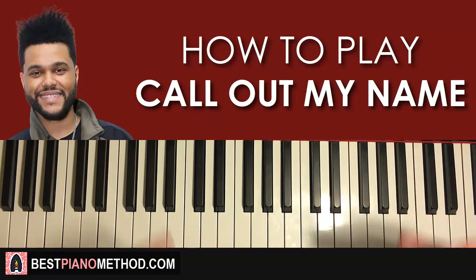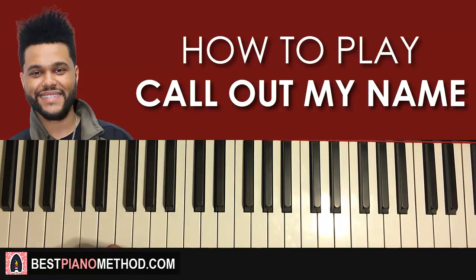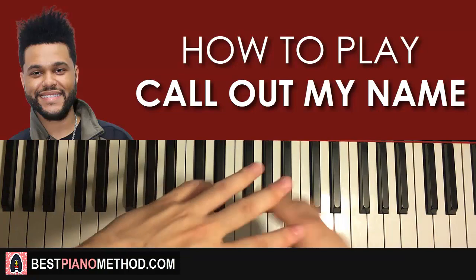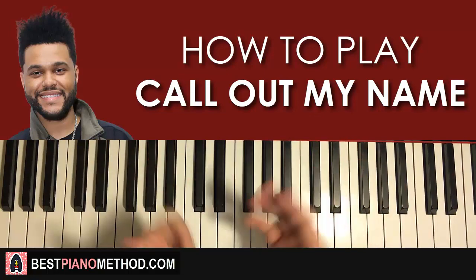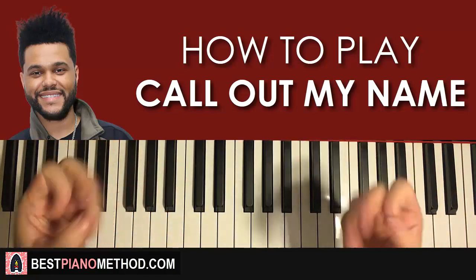That's pretty much it — pretty simple and it's a nice section to learn. Hope you enjoyed this lesson. I have a lot of other Weeknd piano covers and tutorials on my channel, so check it out if you're a Weeknd fan and want to play the songs on piano. I have over 2,700 piano videos on this channel for you to enjoy and learn from. If you want to learn more advanced stuff or music theory, you can go to my website bestpianomethod.com, linked in the description below. Enjoy your time on my channel and see you next time.